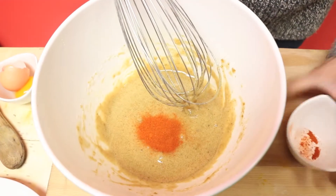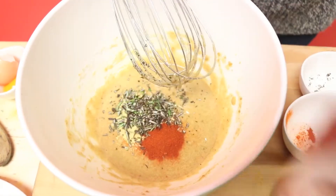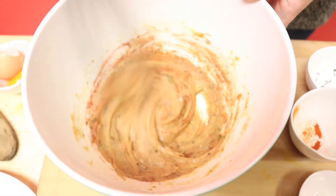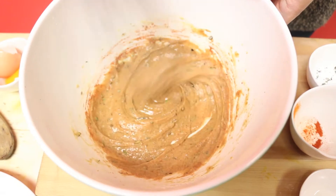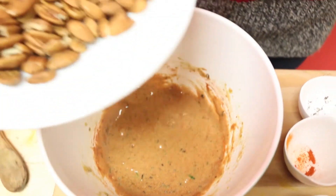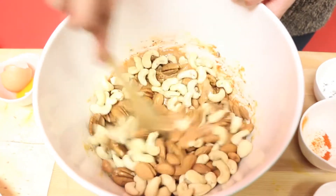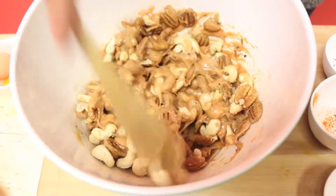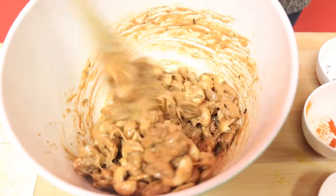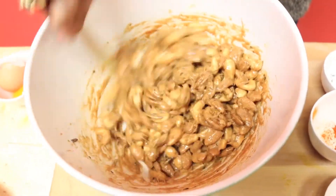Now in with my chili powder, my mustard, that fresh rosemary — which is going to add such an aromatic component — my smoked paprika, and my salt. That rosemary has that sort of woodsy note that just reminds me of the holidays. This is going to provide my nuts with the perfect shellac coating. In go my nuts, and just using a regular old spoon, I'm going to coat them nice and evenly. How good do those look already? They look so good.